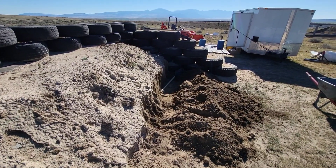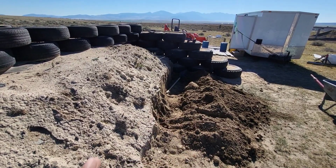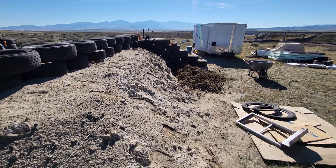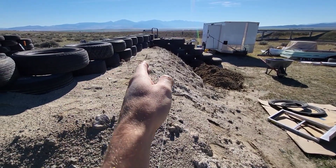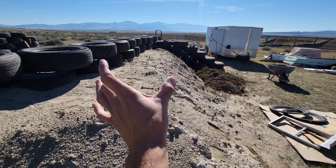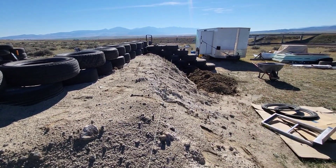I started digging that cliffside and when I stood back I could see I was way off, so it's hard to judge it based on just standing there. I set up this string line, which is 42 inches off the back of the tire wall. This section here will be the insulated mass and everything on this side will just be the berm.